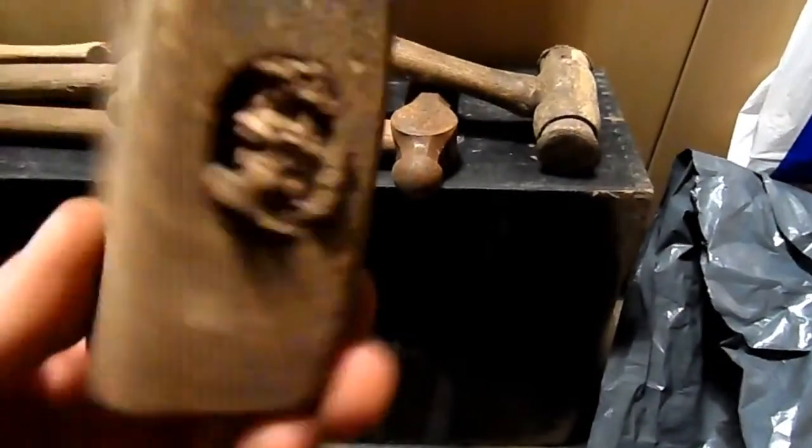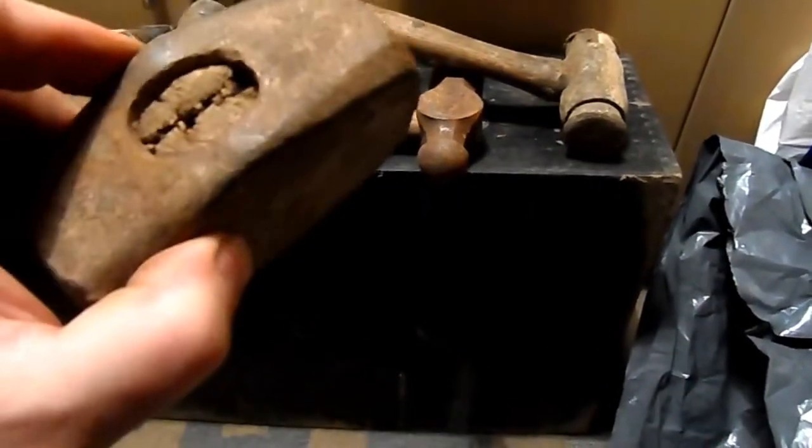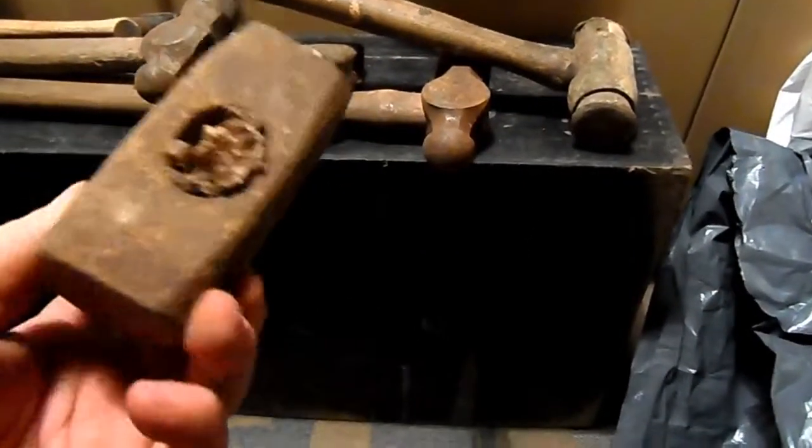We've also got a small maul head here — just the head of a maul. She needs a handle, but I can soon get one of them made up.